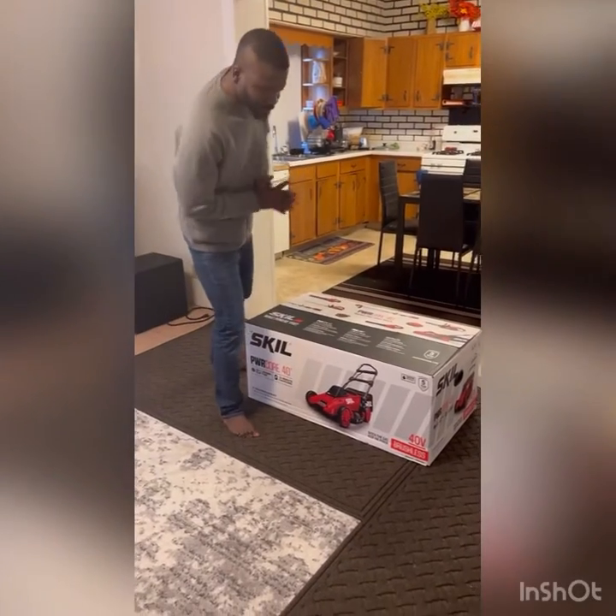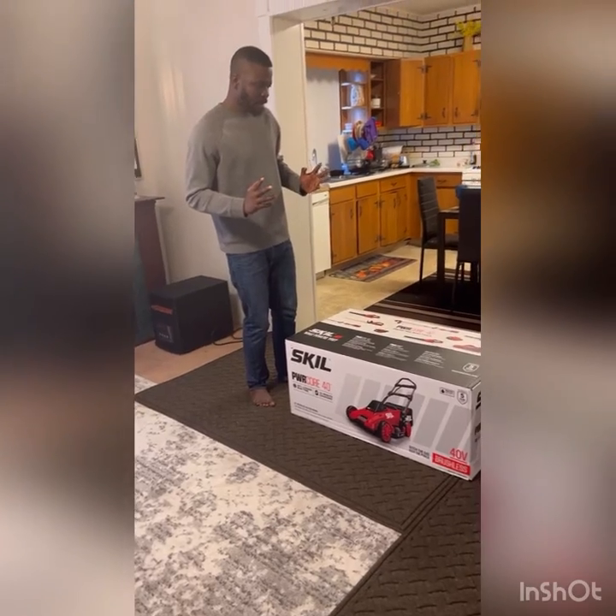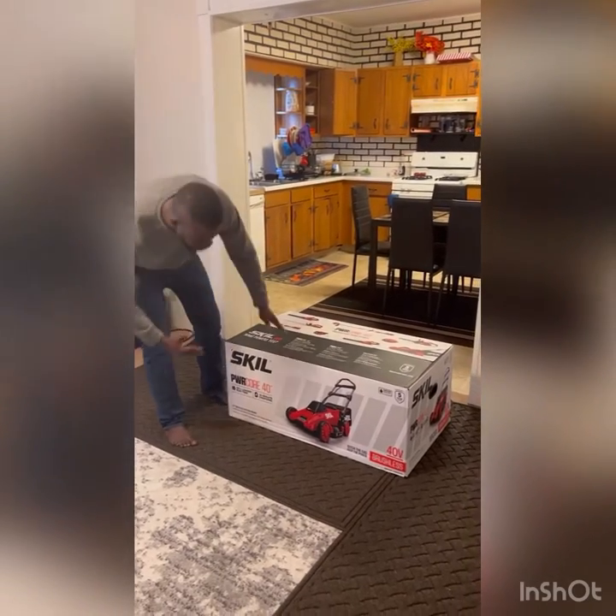I don't want to go to the gas station anymore or touch the gas pumps — I'm tired of that. So I got this from Lowes, it's rechargeable.